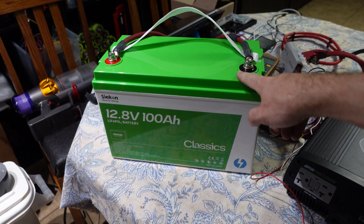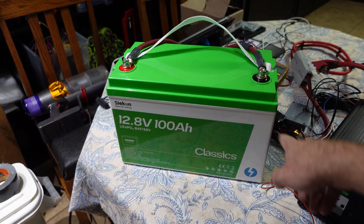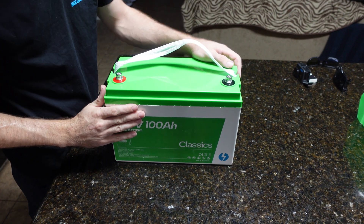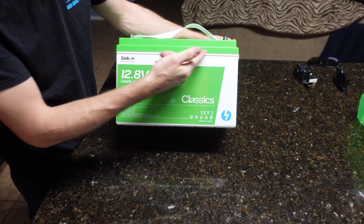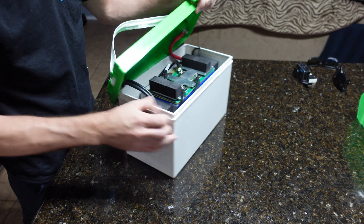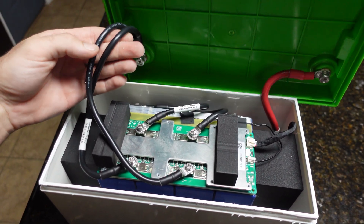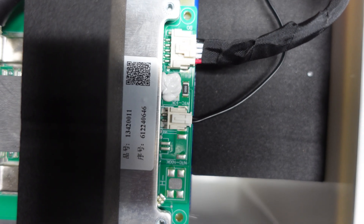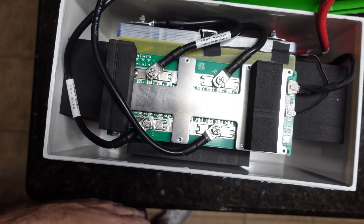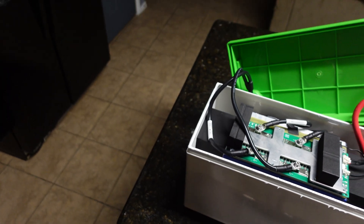Now we're opening the battery up to see what's inside. The lid is just glued on, so I gently pried it off to avoid damage. Inside you can see a thick conductor on the positive side — looks like four gauge — and two seven-gauge conductors on the negative side. There's a temperature sensor, and foam blocks on the sides, front, and back to protect from vibration. The wiring looks good, connections are solid, and everything is nicely heat-shrunk.